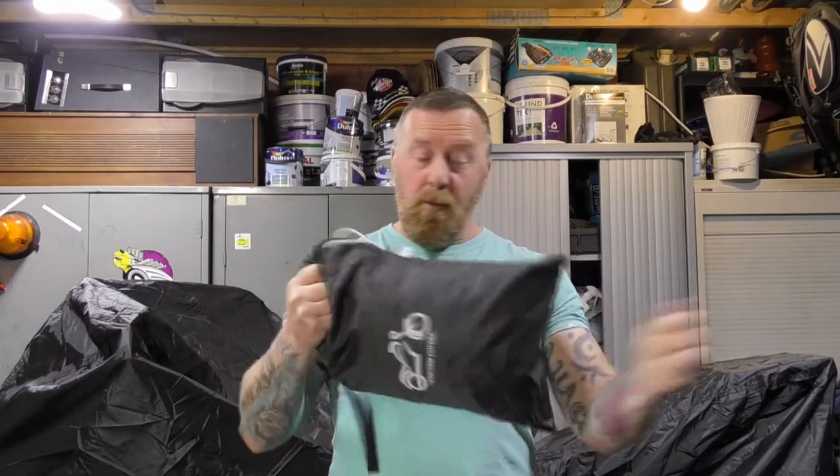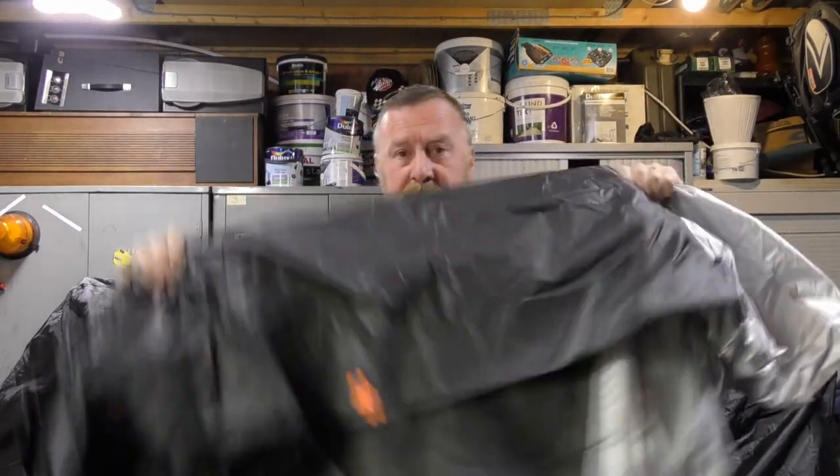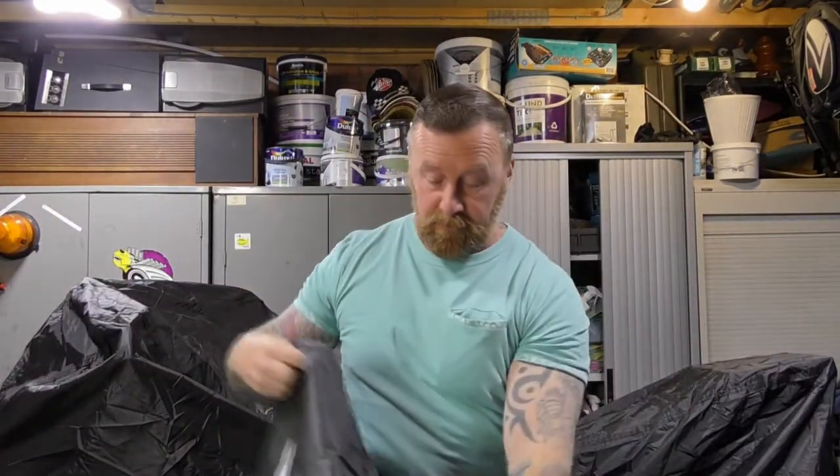This is the XL, which is the slightly smaller one. Two-tone. Now, they open up quite well, to be honest with you. You can't miss the company logo.